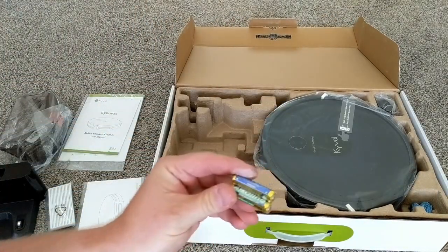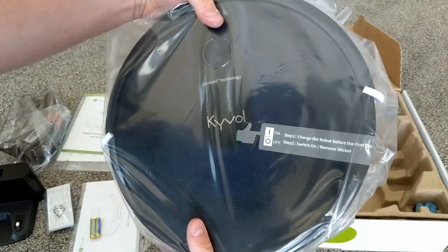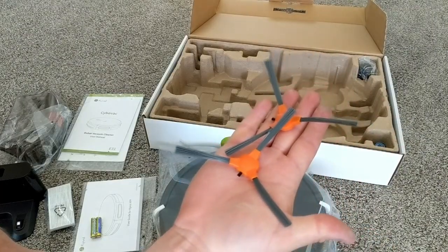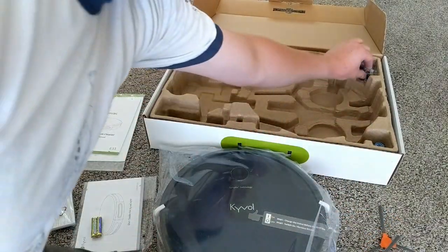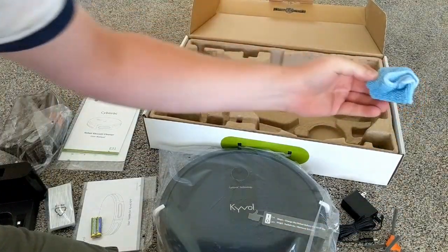You get two AAA batteries for the controller, and here is the vacuum itself — I think it looks cool. You get two brushes, but one is a spare. You also get the power adapter for the dock and an extra mopping pad. So that's a lot of stuff.